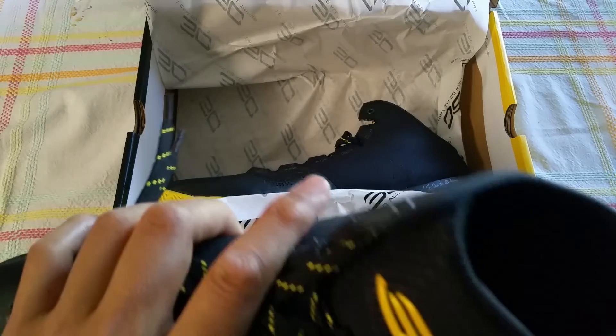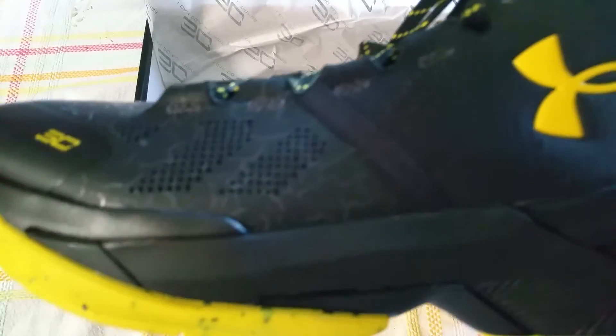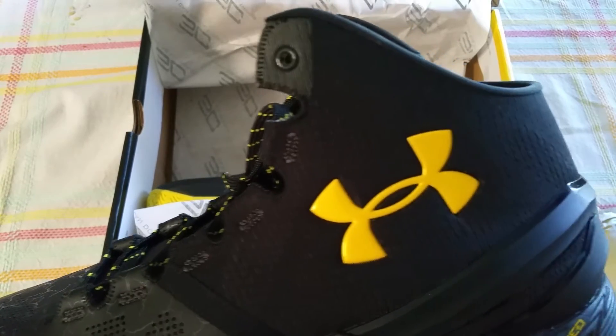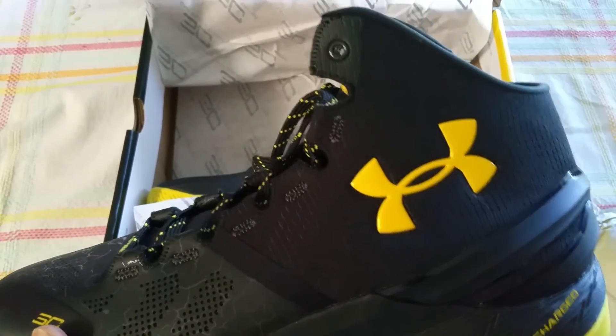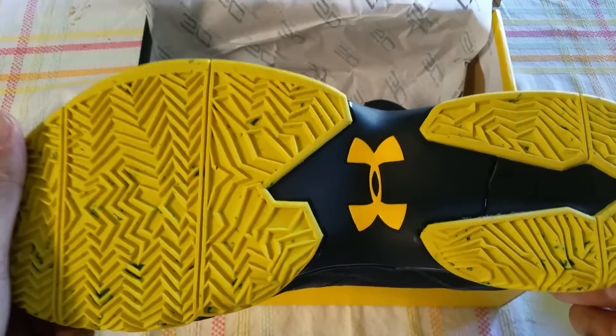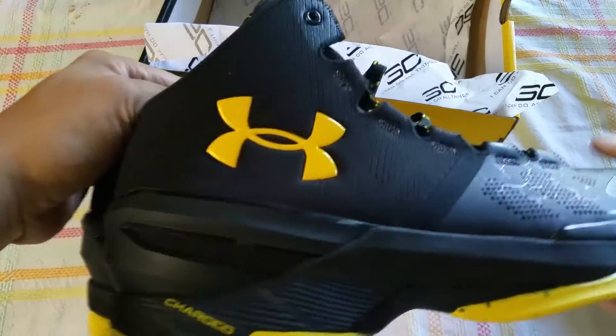Is this a good balling shoe? No. The 2.5s are better — they have the nice burrito-wrapped tongue. Is it worth $130? Well, you're paying for the Curry name. I personally think most of the Curry colorways are kind of ugly. The only ones I like are this one and the Northern Lights — the little pink and bluish spectrum, which is really cool. Nice to wear these with jeans or something like that.